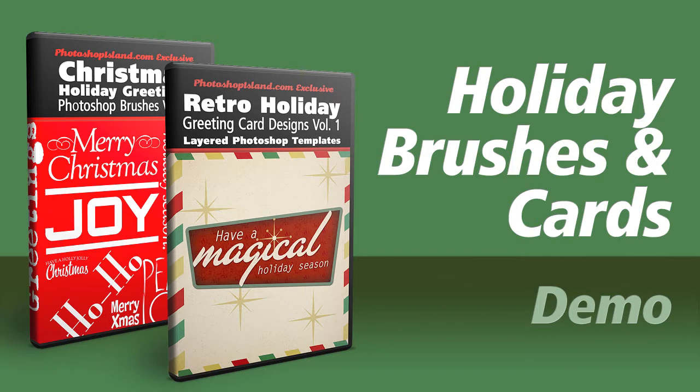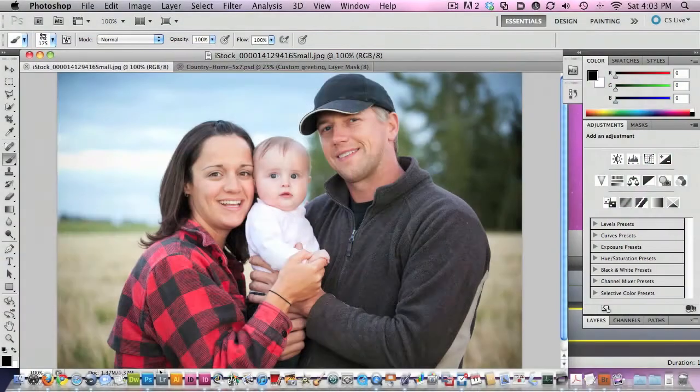First, I want to show how to play around with the holiday greetings on just a standard family snapshot or maybe something done by a professional. A real easy thing you can do with these greetings is you can just take a photo and put a message right on, and I'm going to show you how I do that.